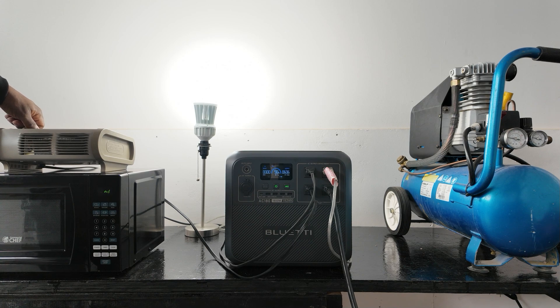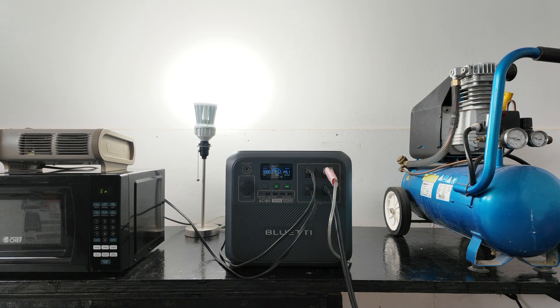Now I'll turn on the heater. It has a 500 watt setting pulling around 600, number two around 900, number three around the same with the fan picking up a bit, and then number four — just like the microwave — around 1,400 watts. So the microwave and the heater pull around the same power.